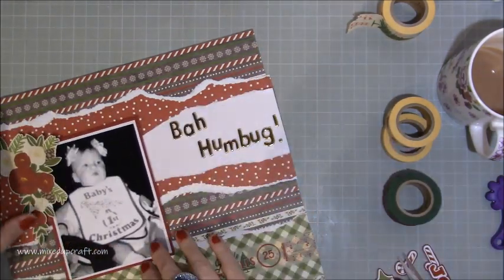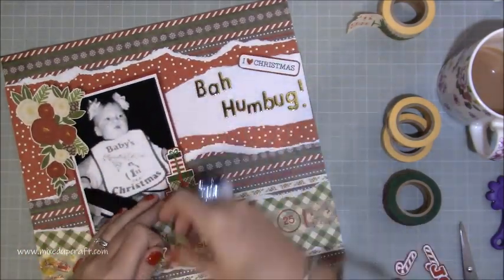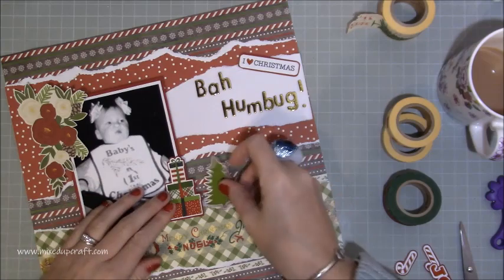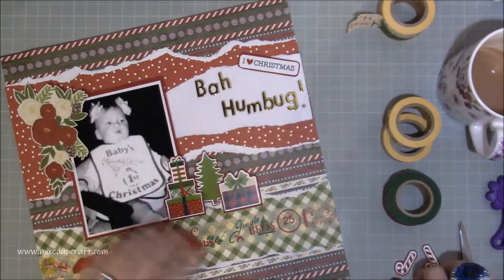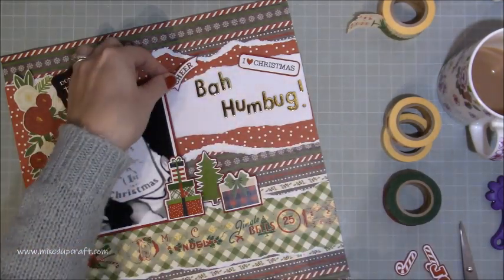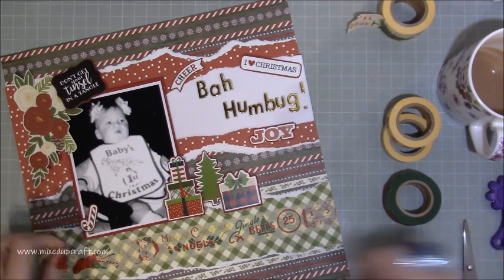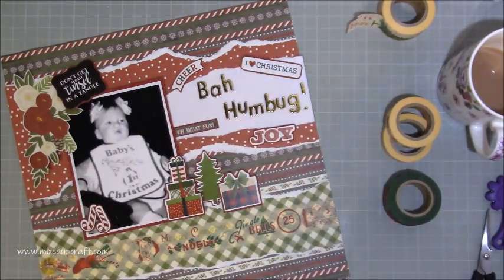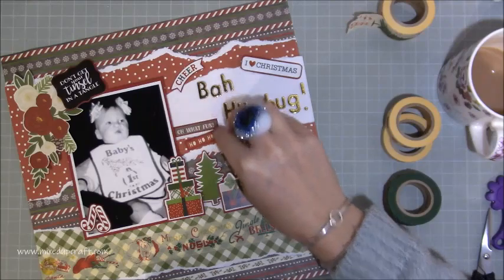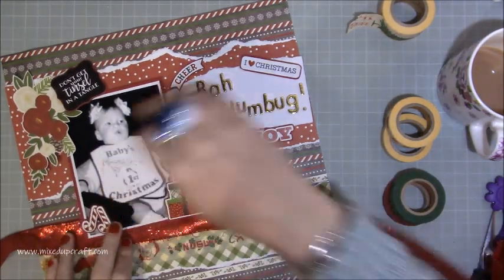I've ripped some white plain cardstock and now you can see that 'Bah Humbug' really does pop - it just looks much better as a title on that layout. These are all those pieces I've fussy cut now, and you can see they just look so much better. Because they've got that little red frame around them, it all ties in a bit better. I've got some little candy canes towards the bottom left of the photo, all those other little sayings that I've backed, and they're just much easier to manage and attach.